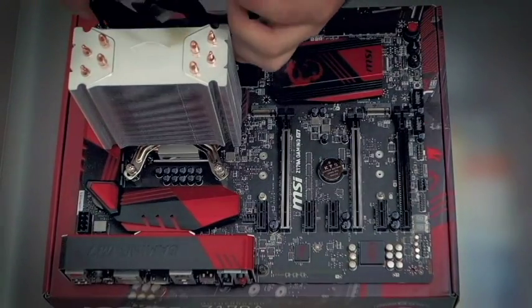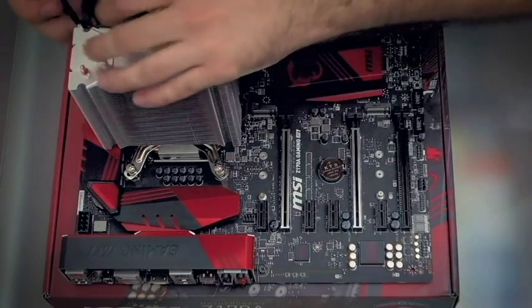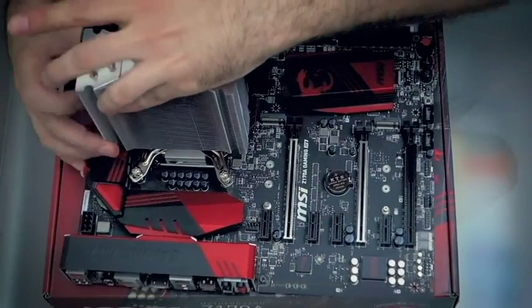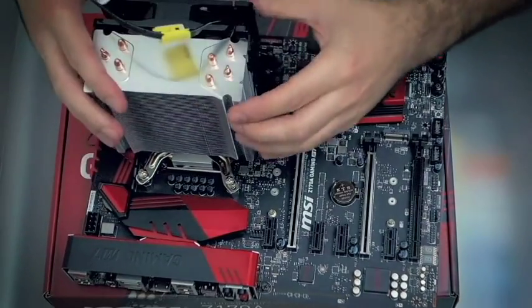Once that's done, you can fit in the cooler fan on the opposite side of the rear I/O — in this case, right next to the RAM slots. We want the hot air from the cooler to exit through the back of the case, hence this positioning. The fan has two brackets that will latch onto the cooler fins.